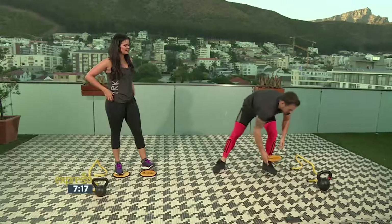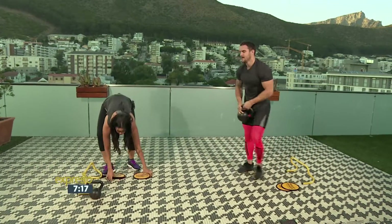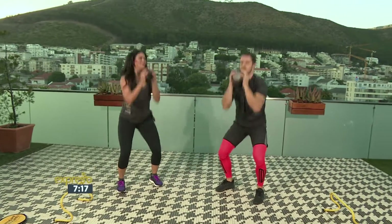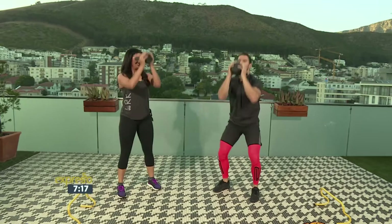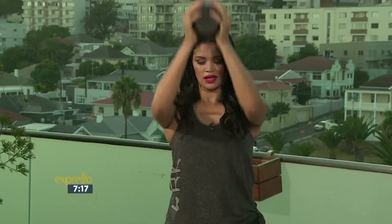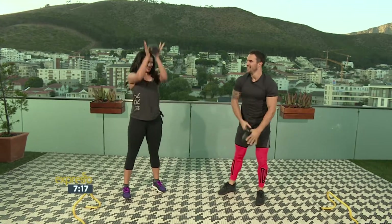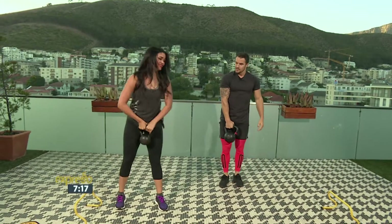There we go. That's your three bodyweight ones. Now you're gonna grab the weight. Squat to press. Remember, if you're doing this right, you're gonna get about one rep every two seconds. You should get about ten in. Remember, this is only one round — you wanna aim for six.